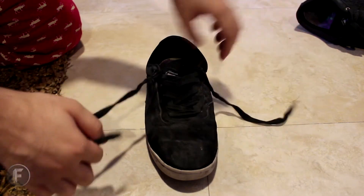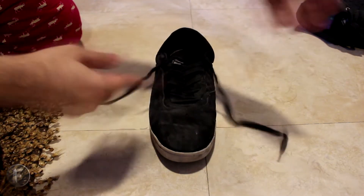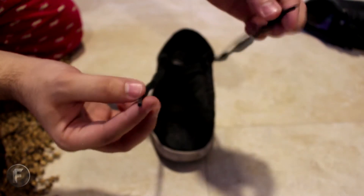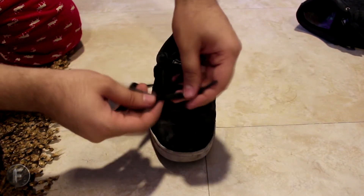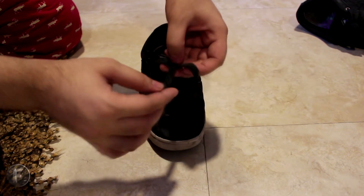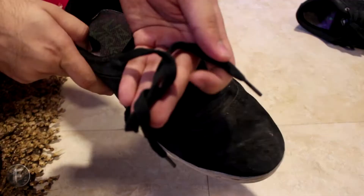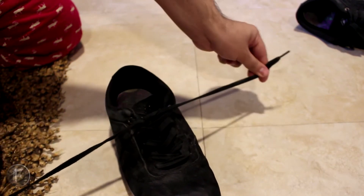As you guys can already see, the shoelace is already installed in the shoe. Both ends of the shoelace are hanging on each side of the shoe. So you want to take both sides of the shoelace, cross them, and make an X-like shape. Then you want to take one end and put it under the X — so now you have a mini knot. You want to take this and pull it as tight as you can.